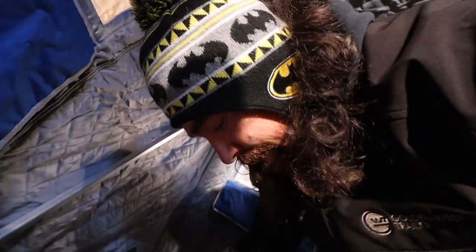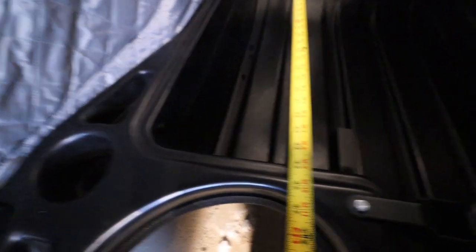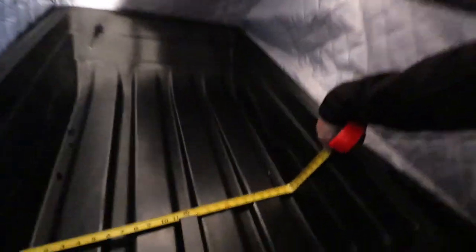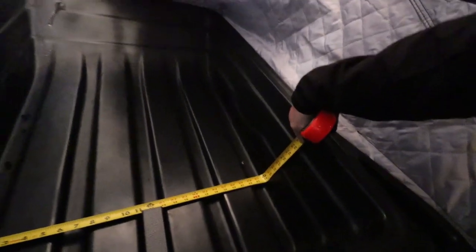We're going to measure the tub in the back here. Your tub is pretty much 45 inches. And then the width of it is well, two feet — so a little less than 24 inches.